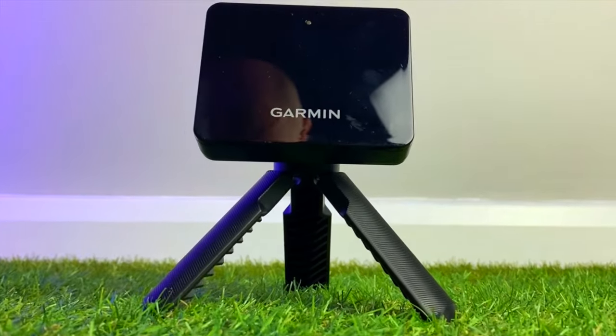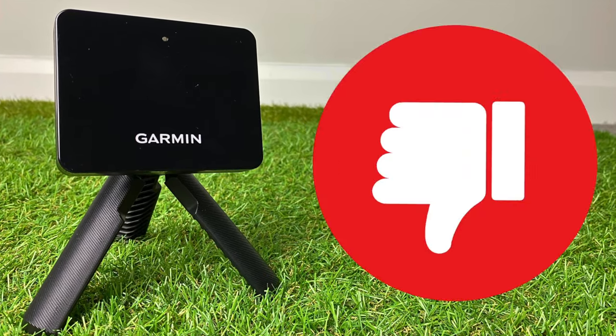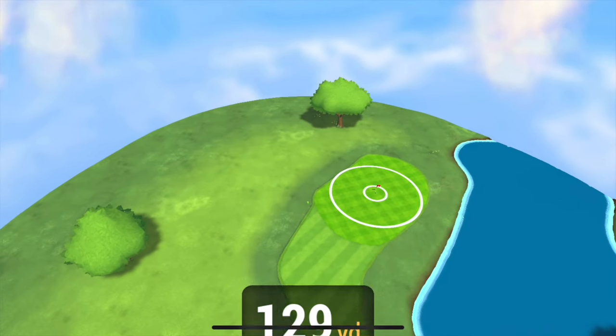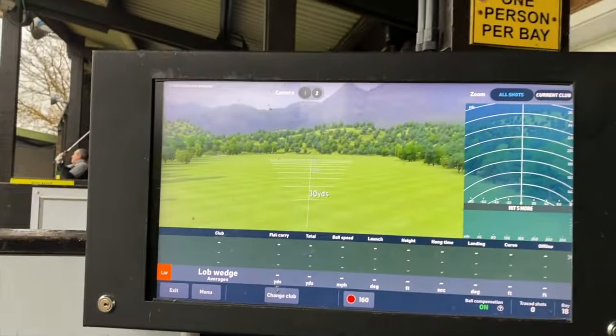For many, accuracy is the key question here. As an entry-level unit, no one should be expecting perfection. But there comes a point when a gadget's unreliable accuracy renders it pretty much useless. So, is this unit an entry-level launch monitor or just an expensive toy? I'll cover what the unit is like to use, how accurate it is compared to a popular alternative launch monitor, and who, if anyone, should actually buy it in 2024.